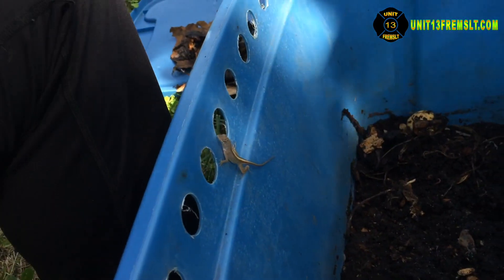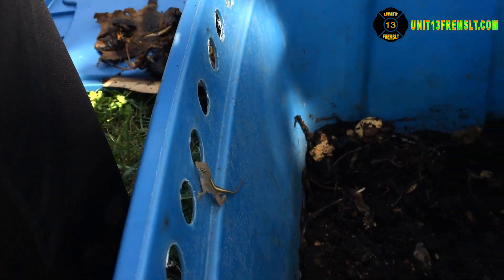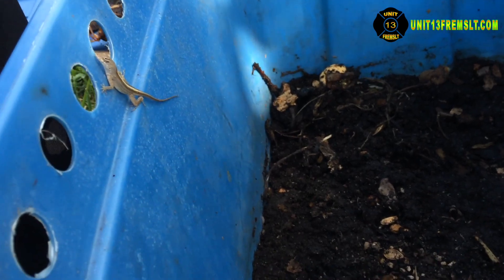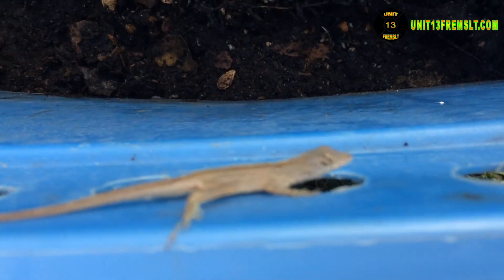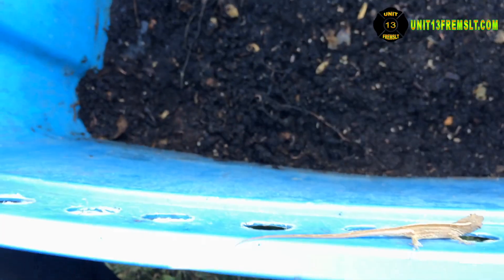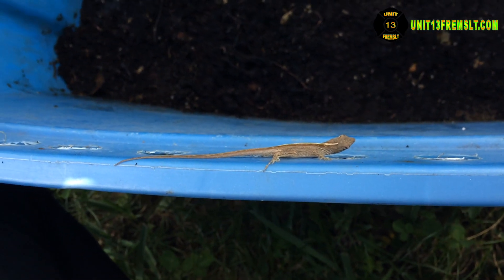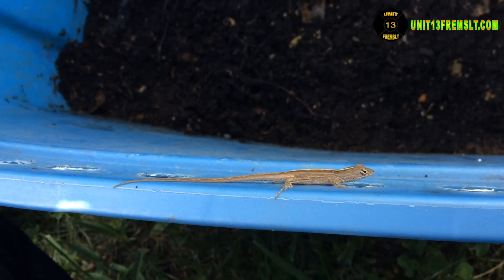I don't know if that's a dog or not — it's a dog. Look at that, just hanging. There's all that food in there. I'm going to take it over there and dump it in the compost bin.